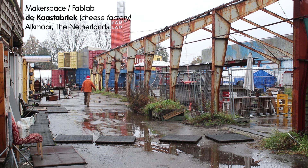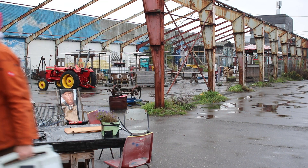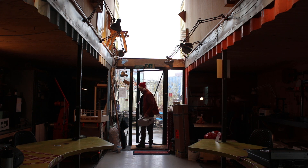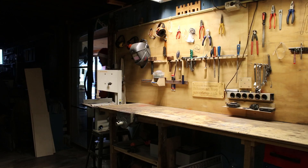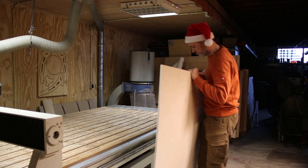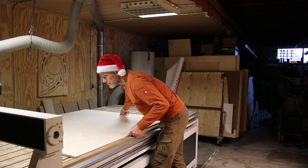With my design I went to my local makerspace, The Kaasfabriek, in Alkmaar, the Netherlands. For this project I used 4 sheets of Baltic birch plywood with a thickness of 12 millimeters.